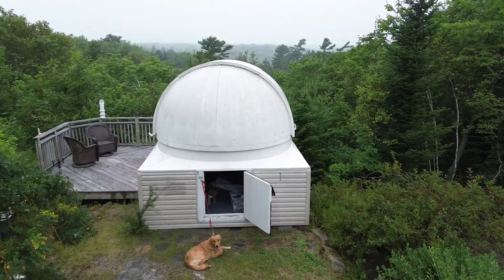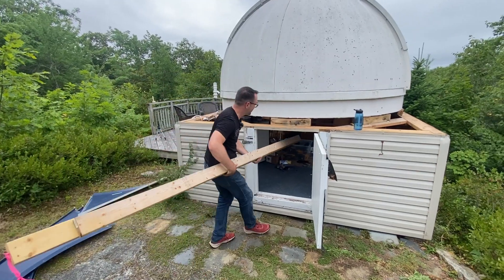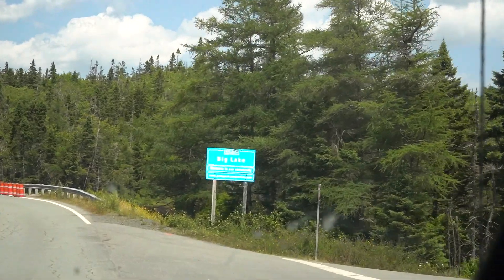Not only do we have to release the dome from the old structure, but it's also insanely heavy. We need to find a way to move it, and then we've got to find a way to squeeze the observatory out of the backyard at Stillwater Lake and get it moved here to Big Lake. It's gonna be an adventure. This is Learn to Stargaze.